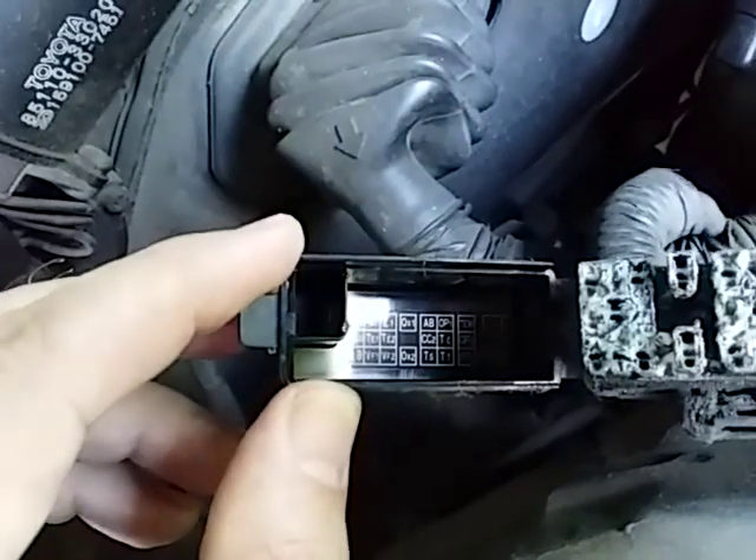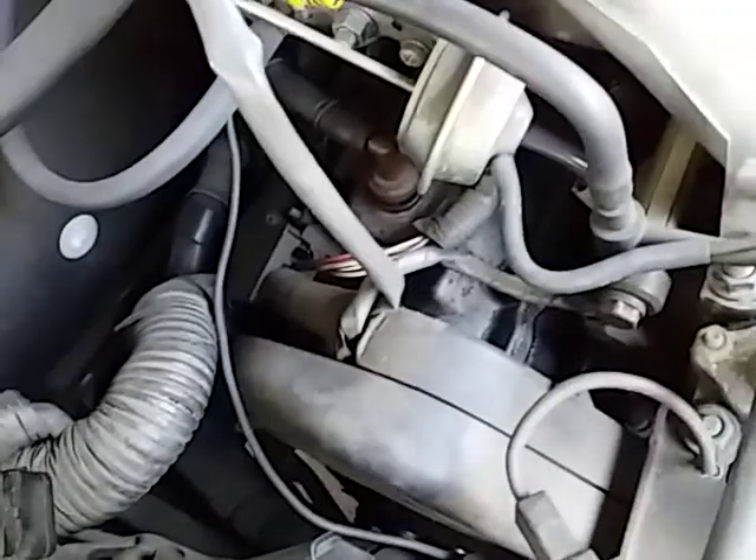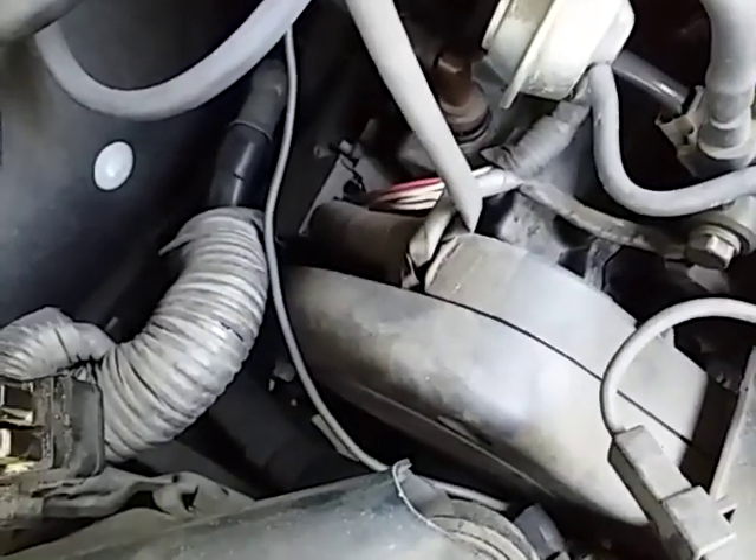Right there — OX1, OX2. So basically one sensor connection is here and the other one is there.